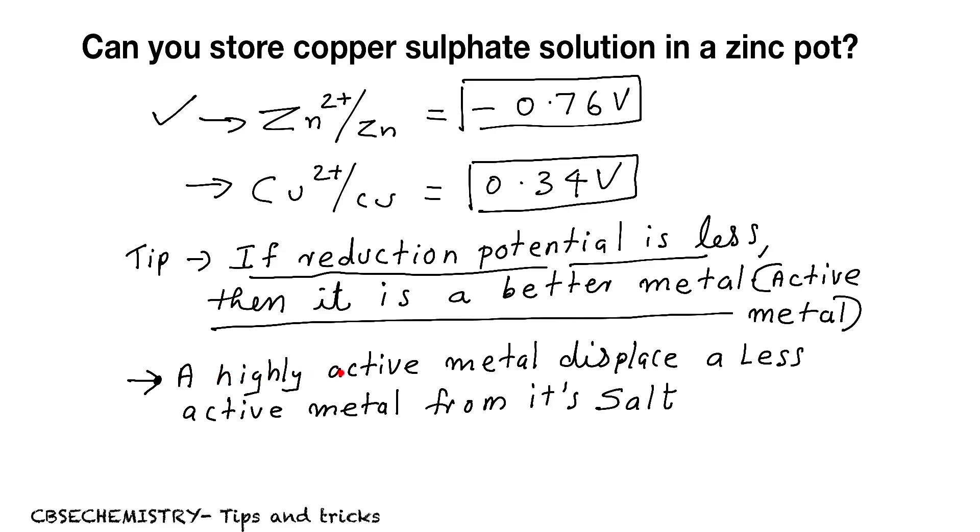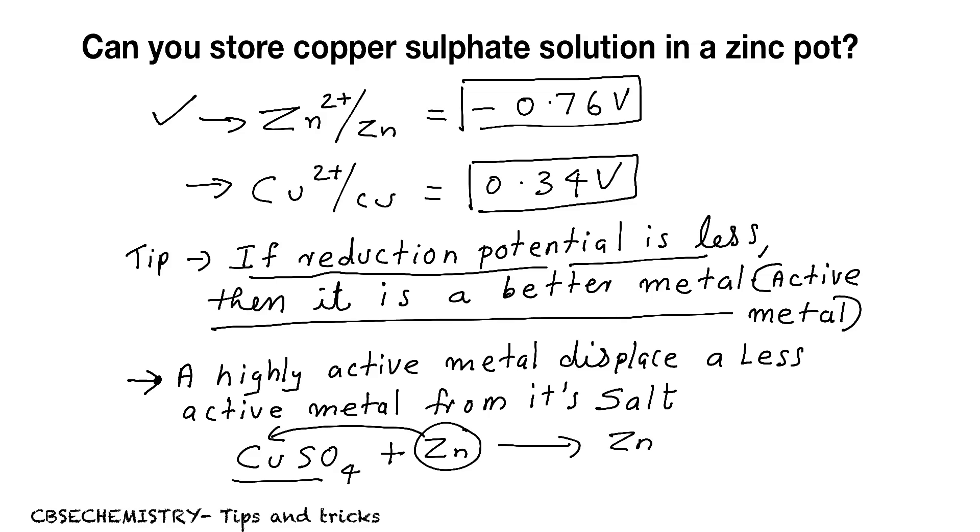The second point is: a highly active metal — here, zinc — can displace a less active metal — here, copper — from its salt. The salt here is copper sulfate. So if you store copper sulfate in a zinc pot, zinc will displace copper from copper sulfate, and you will get zinc sulfate plus copper. A reaction happens, so you cannot store copper sulfate solution in a zinc pot.